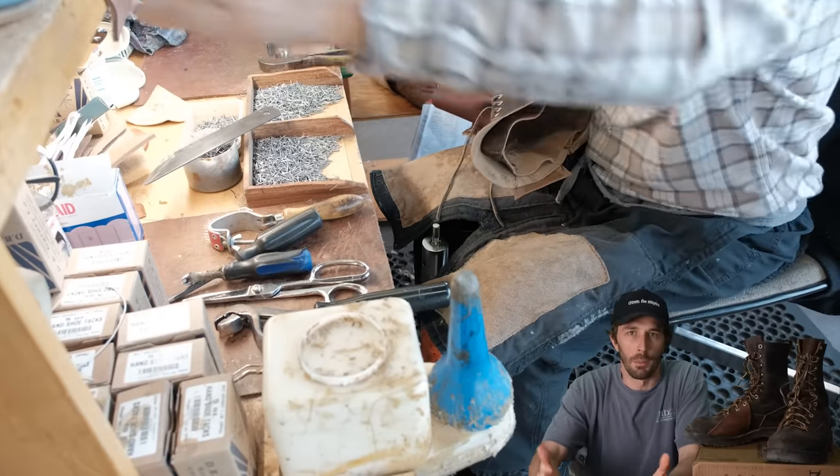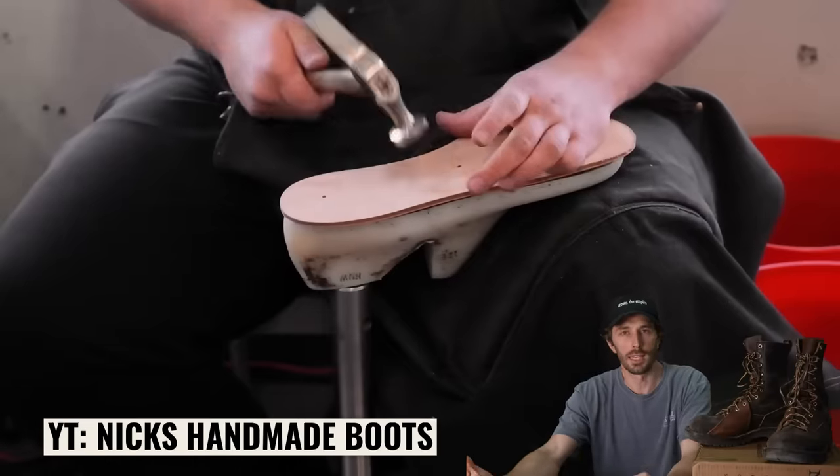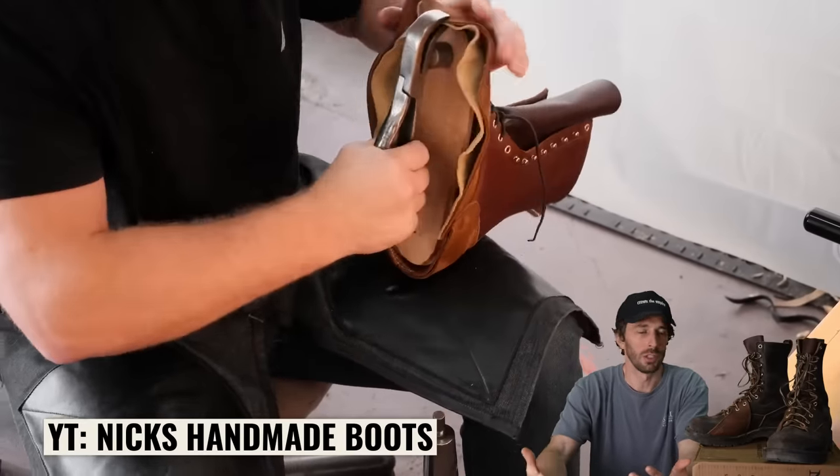When it came to designing an apocalypse boot, most people would assume the most important part would be the leather or the outsole. But to me, the most important part was the foundation of the boot — the last. If you don't know, the last is what the boot is built around that gives it its unique shape and footprint. So what last did I choose? The last that won World War I and World War II: the Munson last.